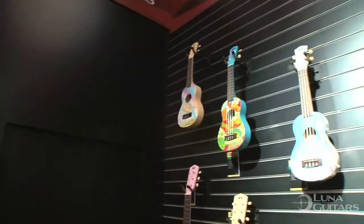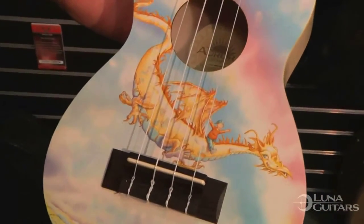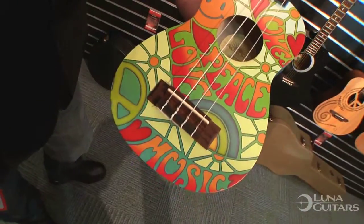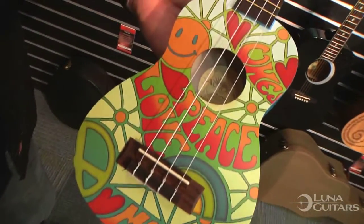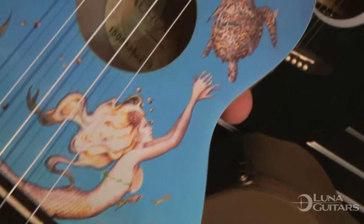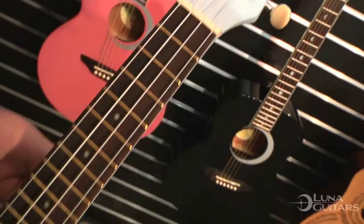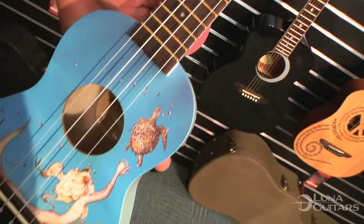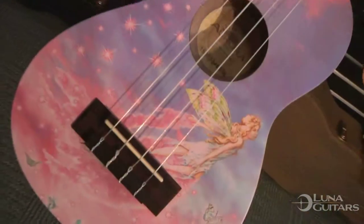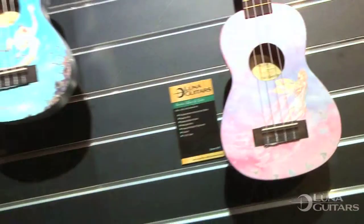The very first one you see at the top is the Aurora second generation Dragon. To the right of that is our Peace Love ukulele. Also down here is our Mermaid — a watercolor design by Mary Ann Dinella, a very cool design we've had on several instruments over the years. And right below that to the right is the Aurora second generation Fairy.